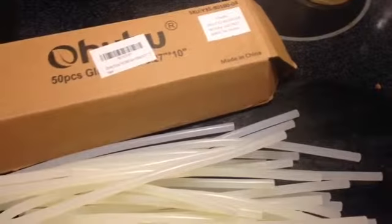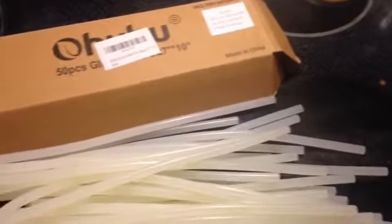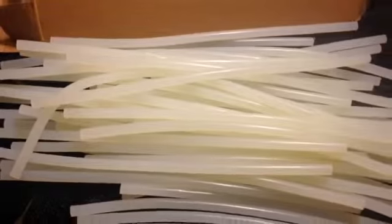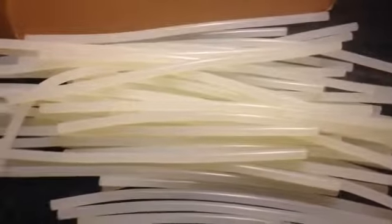They're very good quality glue sticks and they stick very well. And they're the Ohuhu 50-piece glue sticks. You can get them at Amazon.com and I'll put the link in the description below. Thank you.